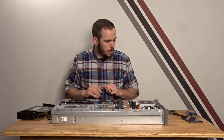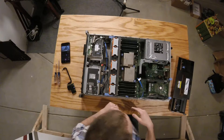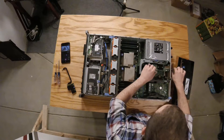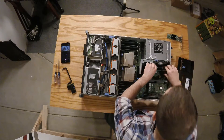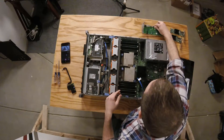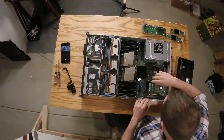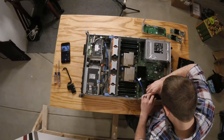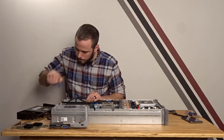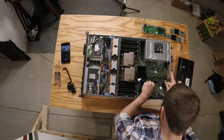Next we're going to do the iDRAC6 Enterprise and the rear handle at the same time, because we have to take everything out of the back to get to the spots where we need to put some screws in. So we'll start by taking out the 10-gig NIC and that riser. This is kind of a pain — they didn't use right-angle SAS cables, so they don't pull straight out.